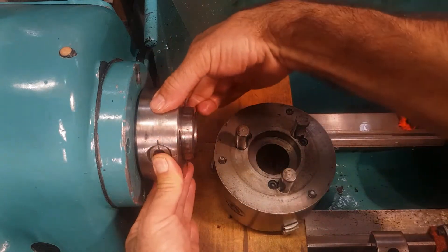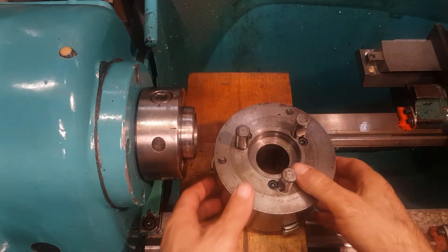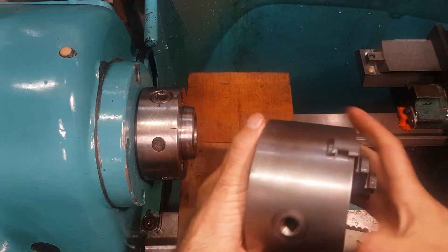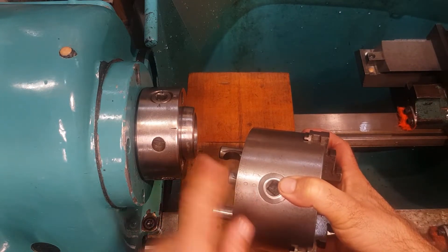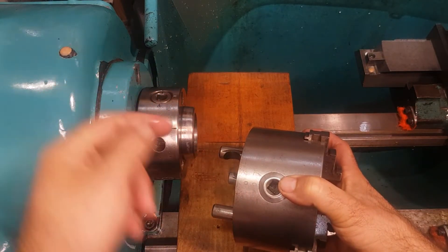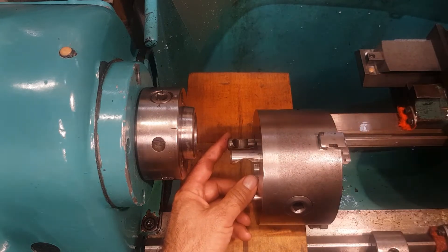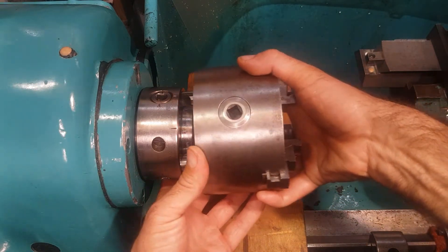My spindle has a mark on it, and my three-jaw chuck has a zero on it. I found that if I align the zero with the mark, one of the cams goes past the locking sign. So I went one step forward - one rotation forward - and put it in that position, and it sits absolutely fine in there.